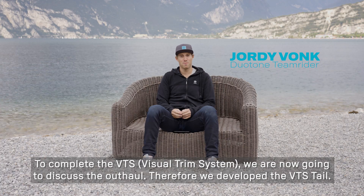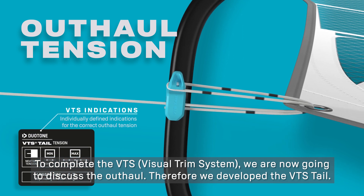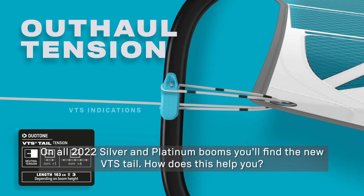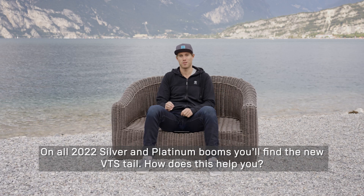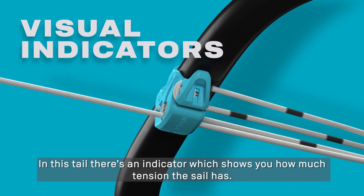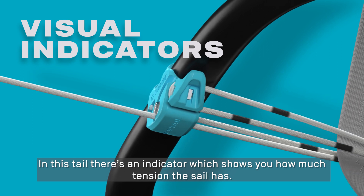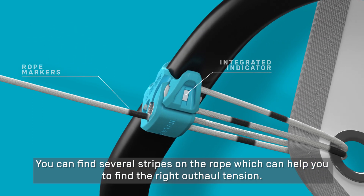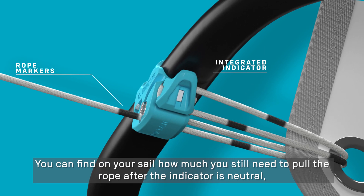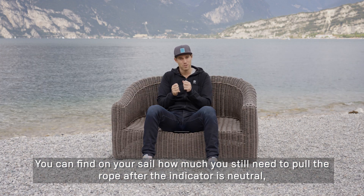To make the VTS system complete, we are now going to the outhaul. For this we have developed the VTS tail. In all 2022 Silver and Platinum booms there is the VTS tail. In this tail is an indicator that gives you how much tension it stands. There are different lines on the tail indicating how much tension it can handle.